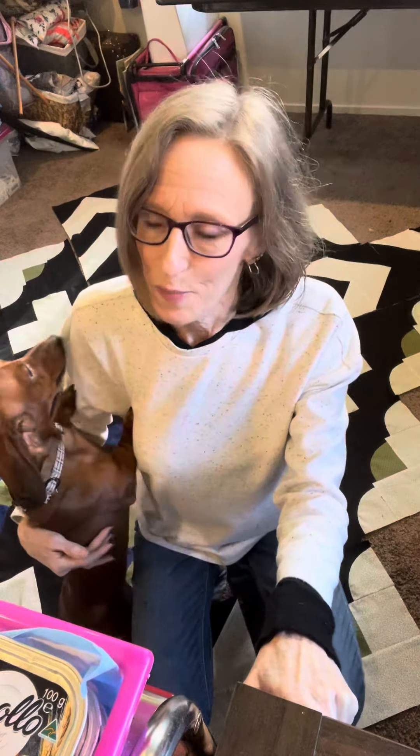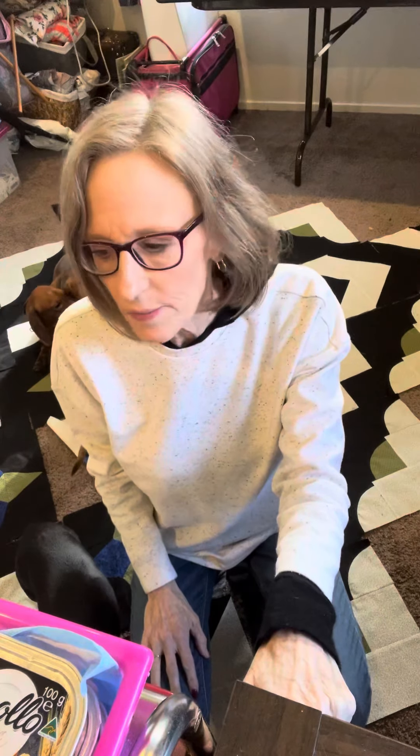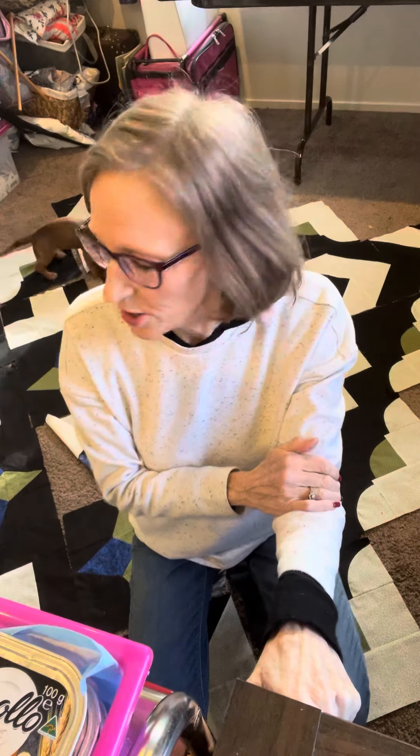Bobbin, our mascot here at Mystery Quilts Anonymous — y'all helped me name her — we've been through three litters together. She went to the vet yesterday and was spayed, so her human daddy has her outside the sewing room to keep her quiet so she doesn't break her stitches while these guys play in here.